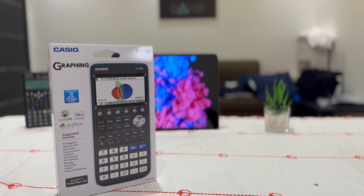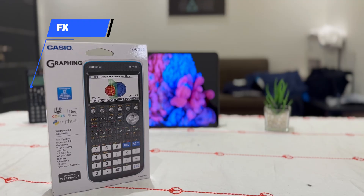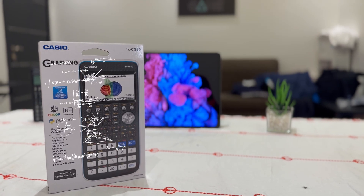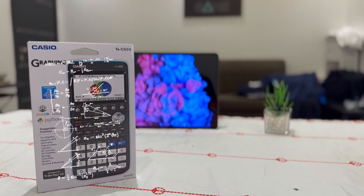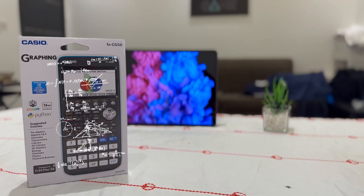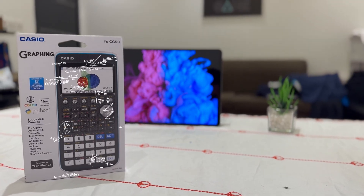What you're seeing right now isn't your average school calculator. Inside this box is the Casio FXCG50, a graphing calculator with a full-color screen, 3D graphing, and even USB connectivity. Think of it as an ultimate tool for students tackling advanced math and science. Today we're unboxing it, checking out what's inside and powering it to see what it can really do.